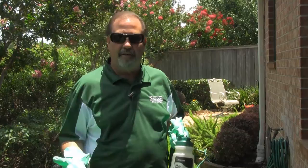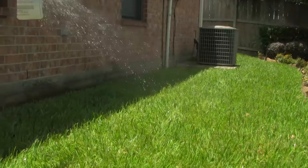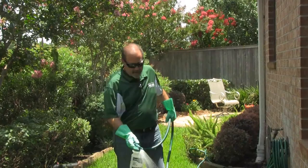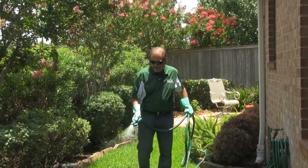I'm going to go ahead and get started here. On the end of this I've got a fan tip that allows me to apply the product more uniformly. If you notice I'm walking backwards here — that's very important because we do not want to walk on the area that we've sprayed. It is important that you stay off that treated area until it dries. It may take a couple hours or so, depending on the time of day and how much moisture is actually in the air.